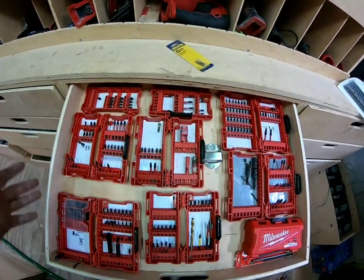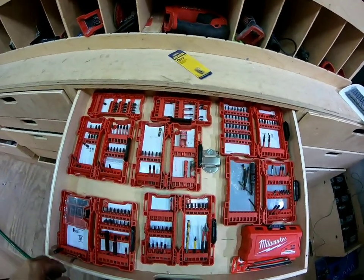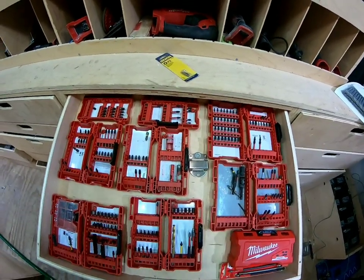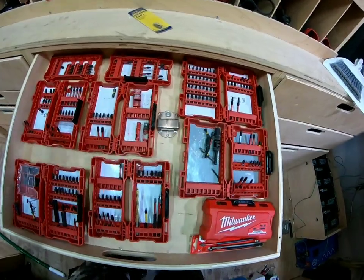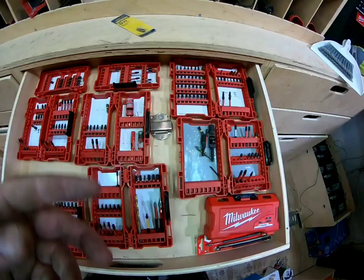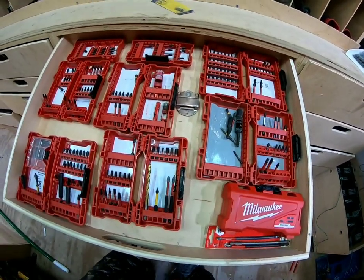First one — usually it's all my flathead stuff that I use the most. A lot of it's missing because it's either in another tool bag, or I lost it, or broke it. But this is all pretty much extra — you got your diamond bits, all your Phillips. Everything right here is pretty much straightforward.